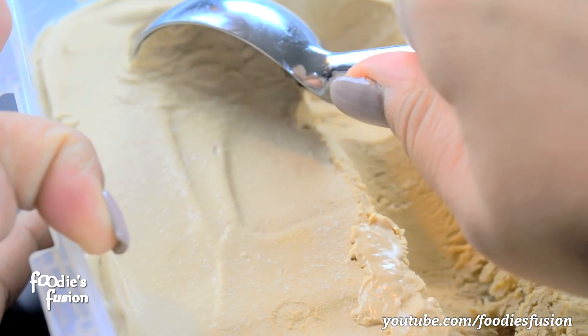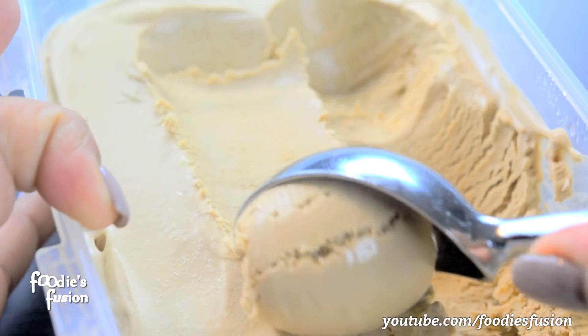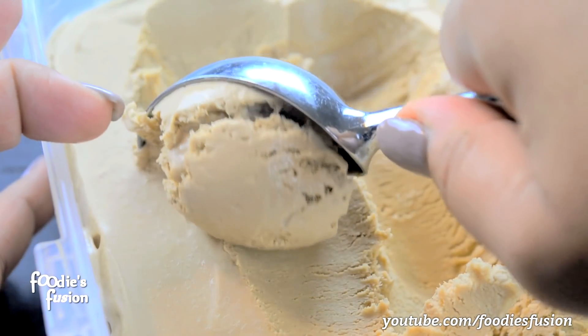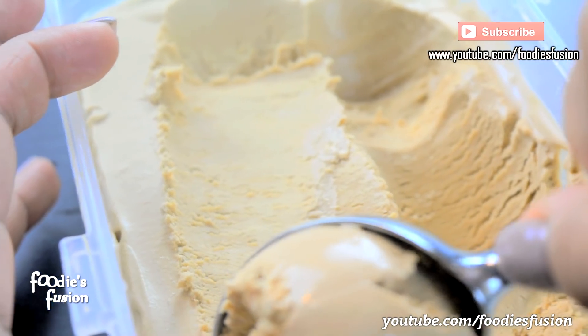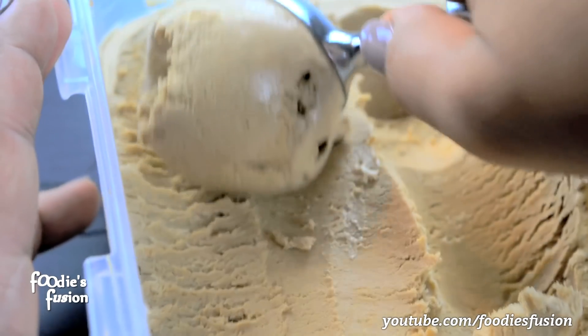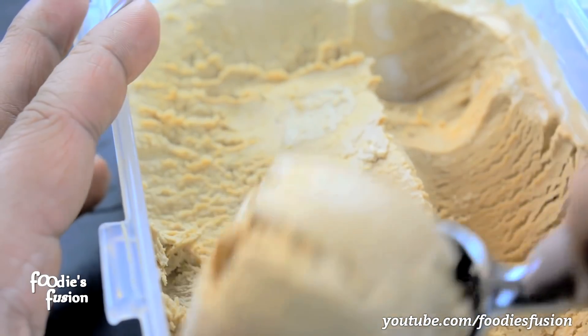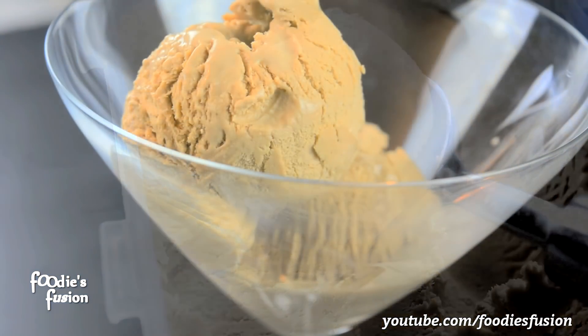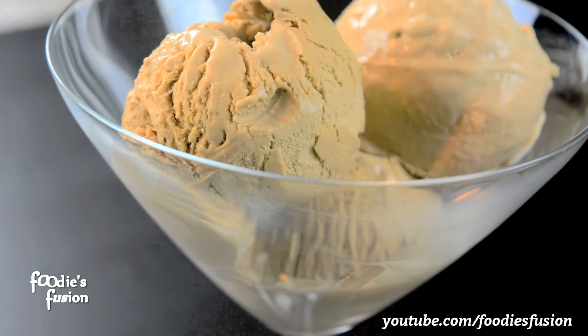If you like this recipe, you can also try it. Don't forget to like and share it. Don't forget to subscribe to our channel. I'll see you in the next one. Thank you so much for watching.